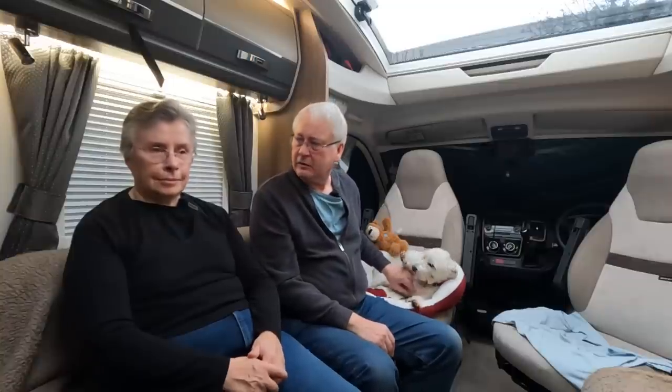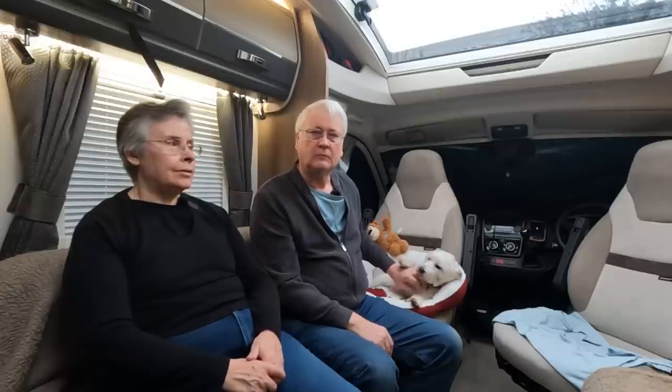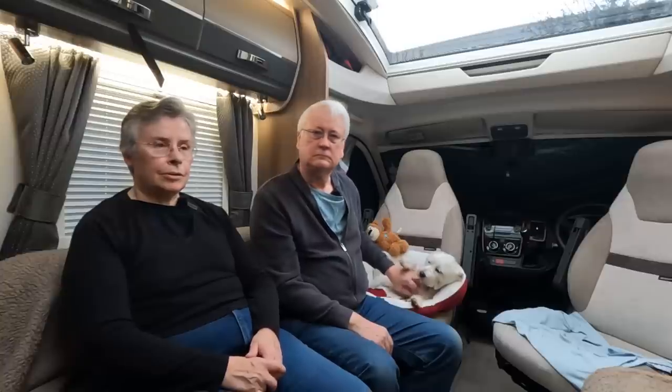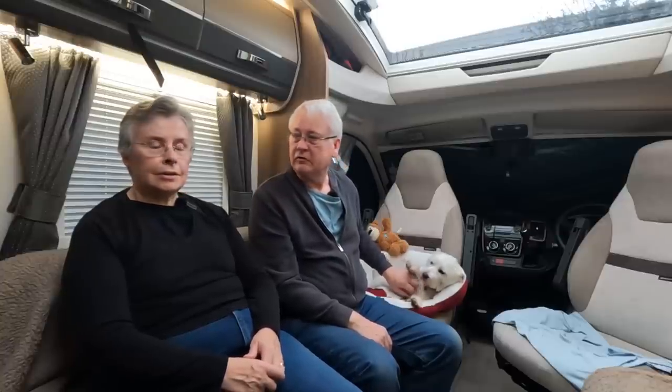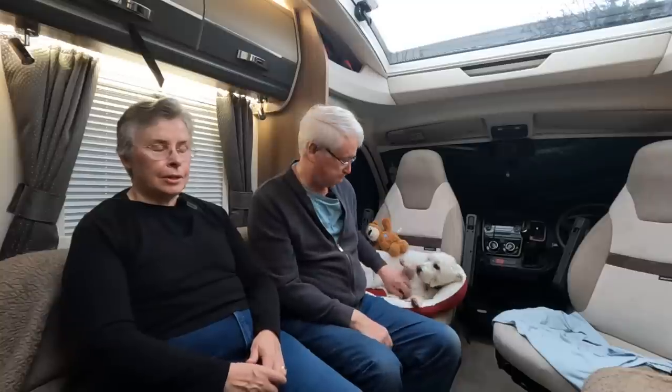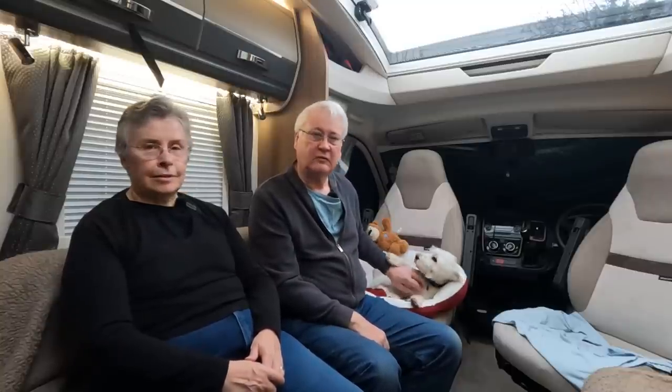What we're going to do is show you around the van. I'm going to tell you the things we like, the things we don't like so much, the things we love, and what went wrong during the two years and got fixed. And I'm going to give a breakdown of all the costs. So stay tuned for that.